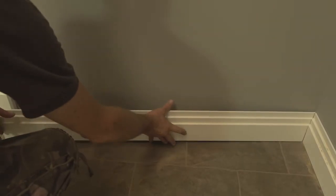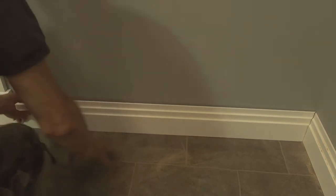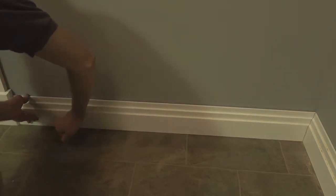We recommend that you draft in the professionals to install your new skirtings. However, we've produced this video to help out the avid DIYer should you be installing them yourself.